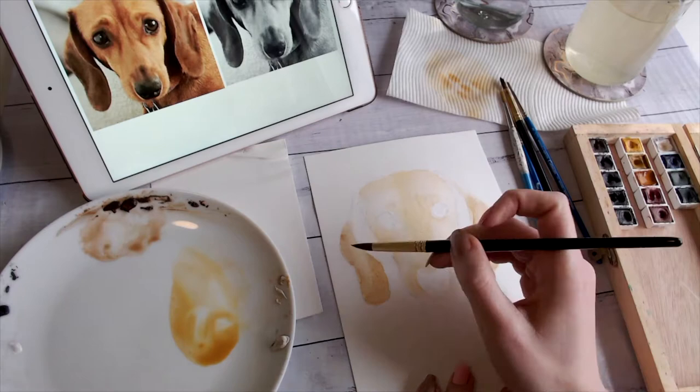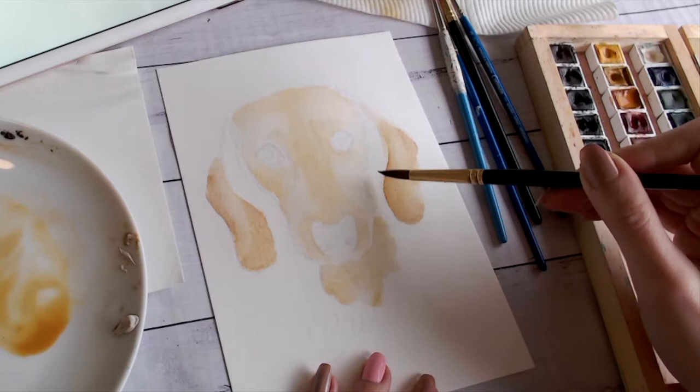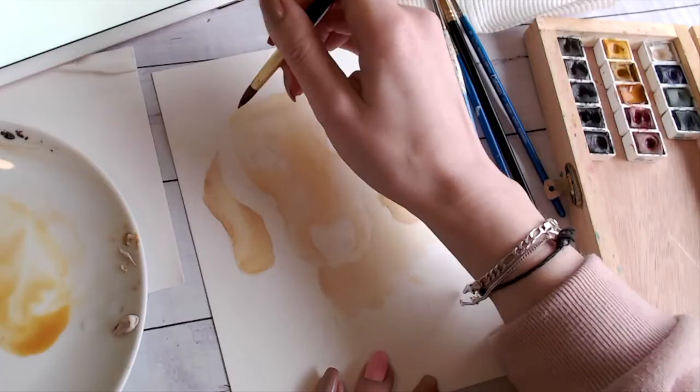That way you only need a handful of colors — red, yellow, blue, maybe some Payne's grey — and you won't have to spend a whole bunch of money. Learning your color theory is super important when you're a beginner, because you don't want to go all out at once.